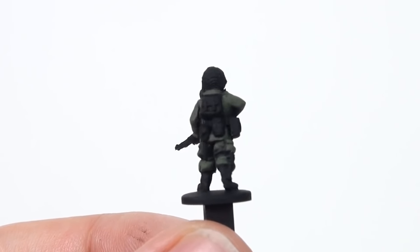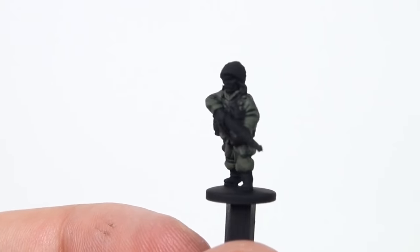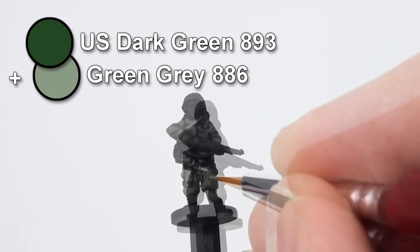Those two colours are all you need for a basic finish, but if you want you can mix in a little bit of Green Grey and paint highlights to emphasise the raised areas.